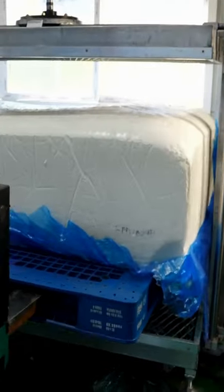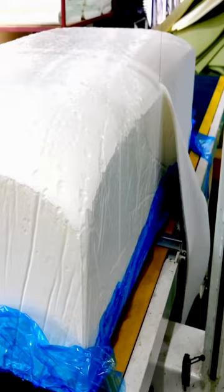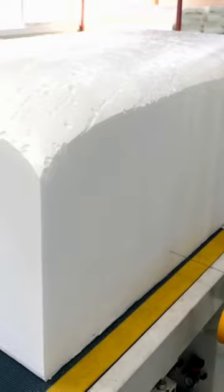Next, you will place it on a cutting table to get cut to the desired sides. You will have to shave off foam on all four sides until you have a perfect cube. Then you will start cutting horizontally to cut to the perfect size and thickness.